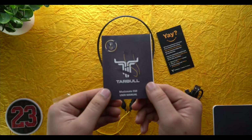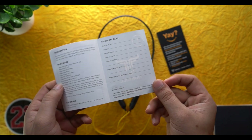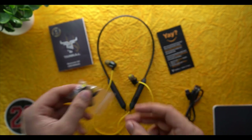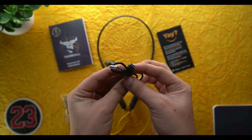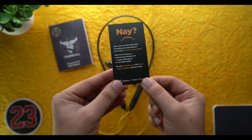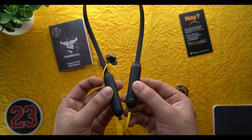In the box, you will get a manual with information and a warranty card. You will also get extra silicone ear tips, a charging cable (Type-C), and a feedback card — if you have ordered it, you can go to Amazon and leave a review. Besides that, you get the main device.